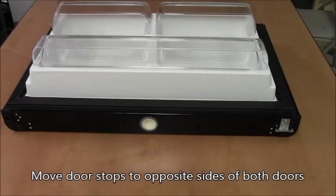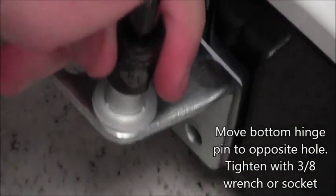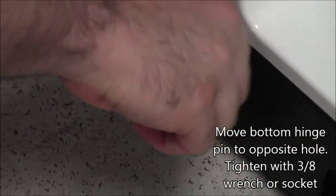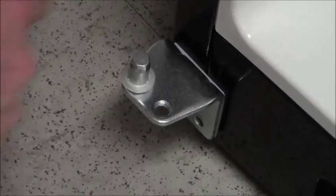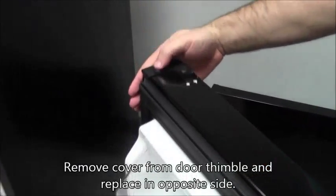Move the door stops to the opposite sides of the bottoms of both doors. Move the pin to the opposite hole in the bottom hinge. Remove the thimble cover from the top of the door and place it in the opposite thimble.